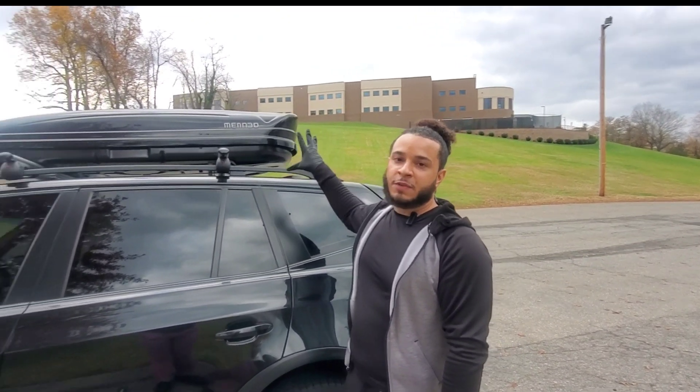Now we're at the side. We're going to give you a whole 360 view. So this is exactly what it looks like from a 360 view. We're going to go from the front and show you what it looks like from the front.